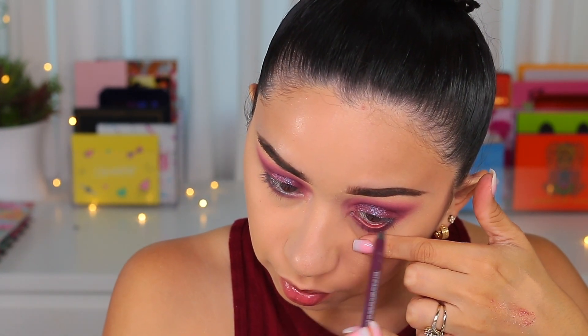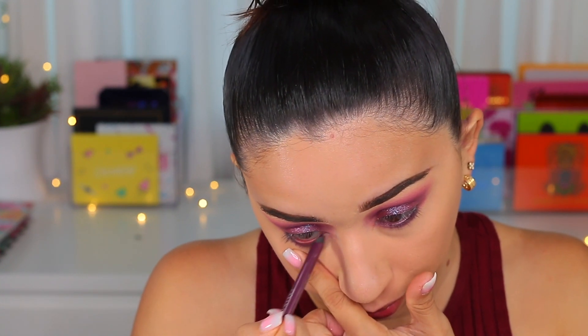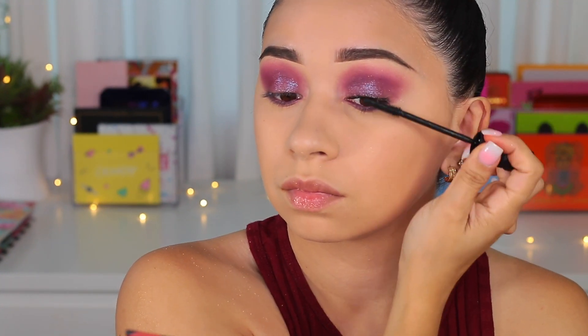For the waterline, I'm using the Urban Decay waterline pencil in the shade Love Drug — it's almost the exact same shade as the look, and I don't want to use black. Since I'm not doing a wing on top, I'll leave it as is so it doesn't look too harsh. This is a pretty intense look — I'm going to see if it looks good without falsies. I'm going to use the Bad Gal Bang mascara by Benefit. First I'll curl my lashes and then do a few coats.